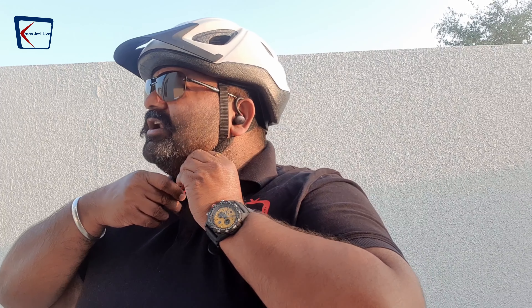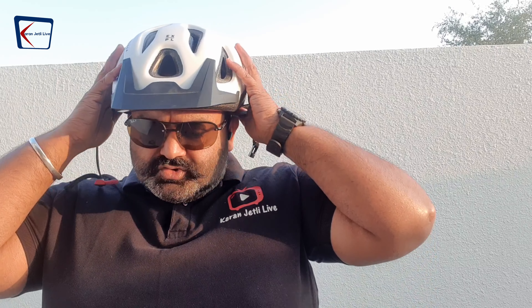They fit nicely, and even when I shake my head they stay sturdy. I also tried wearing my cycling helmet over them without any issue, so I can confidently use them for cycling, running, or in the gym.